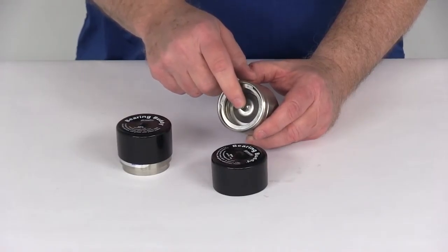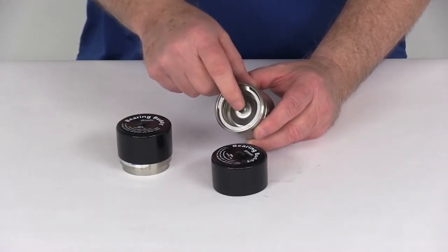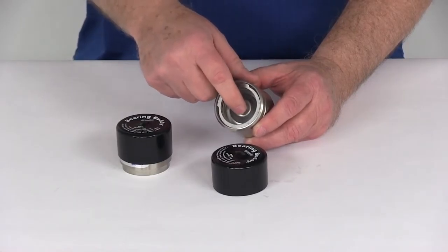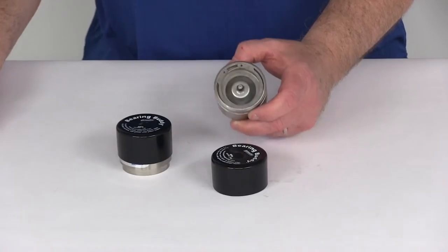On the outside it has an easy accessible grease fitting — a grease Zerk fitting right here. You just attach your grease gun to that to pump grease in, so it makes adding grease to your bearings very quick and simple.